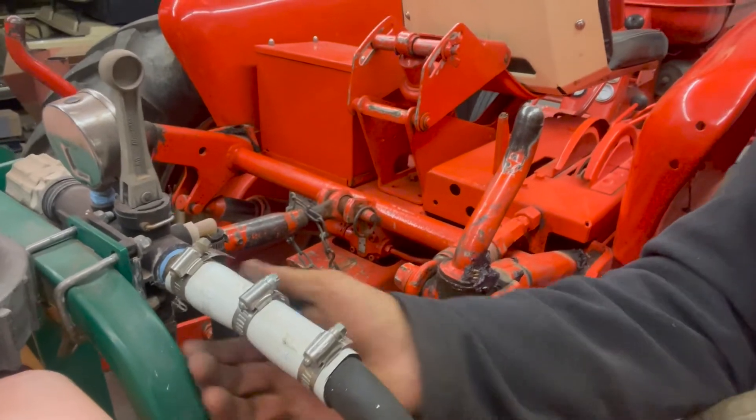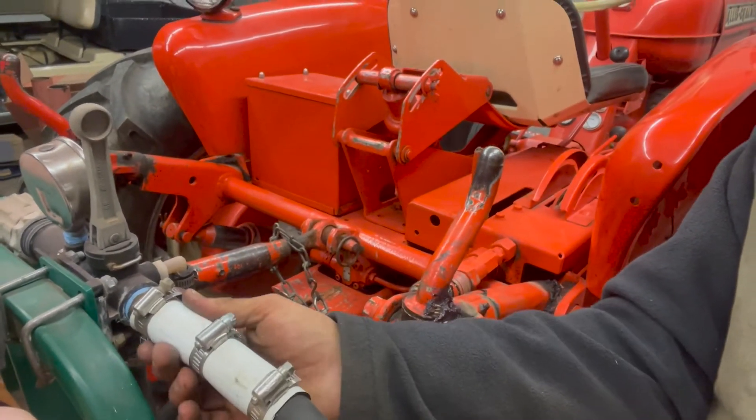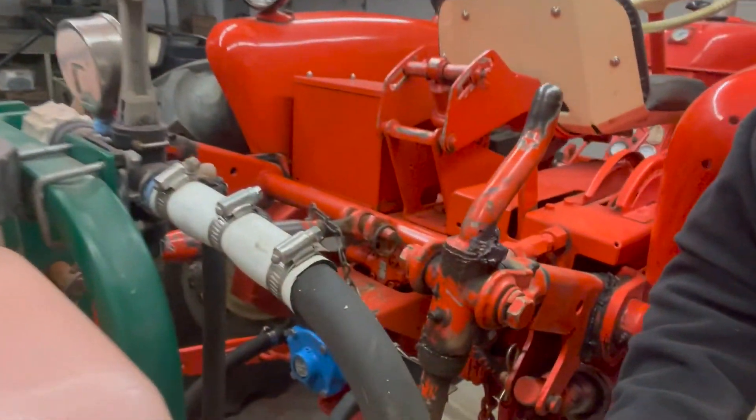Now you can see this sticks out straight and it doesn't move at all, which is nice. It's got a nice straight line coming down and it's not deflated at all. When we get everything hooked up, we're going to see if this works, make sure it's not collapsing, make sure there's no leaks. I think this will solve a problem in a very simple and very cheap way. So this is today's farm hack for you folks.